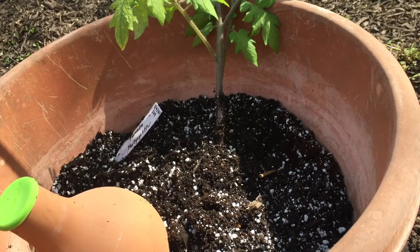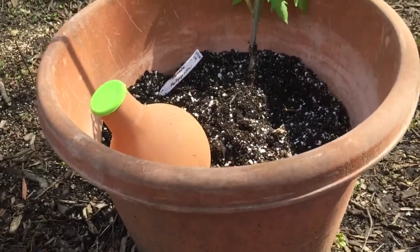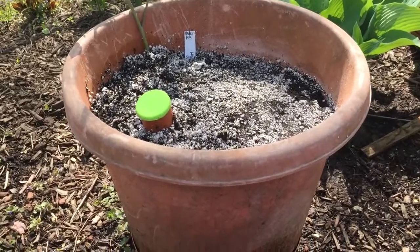Good morning! I am in the garden. These are my containers that I normally use to grow my tomatoes, my eggplants, and my cucumbers.